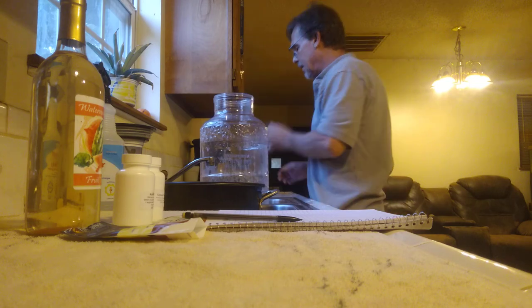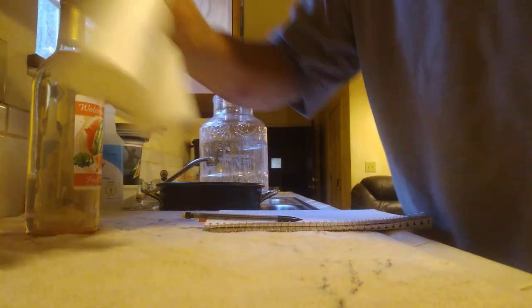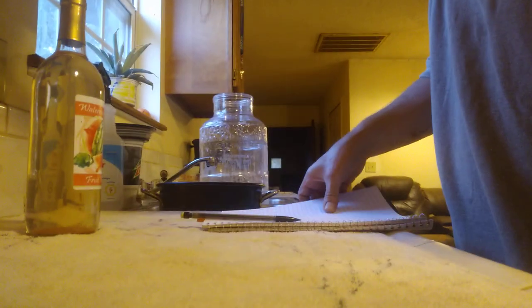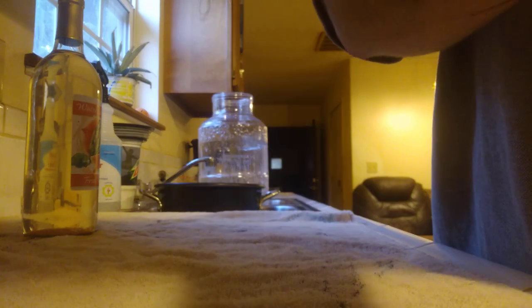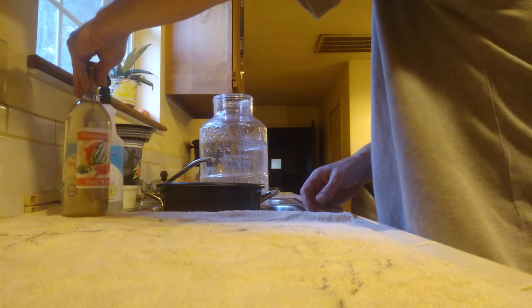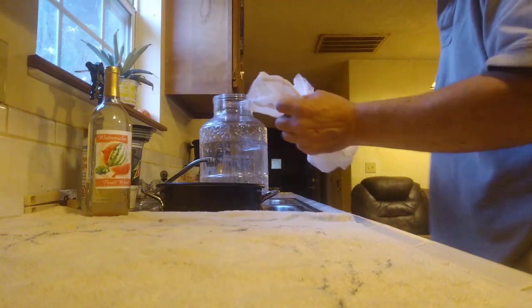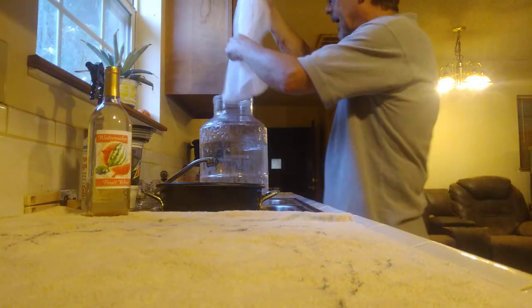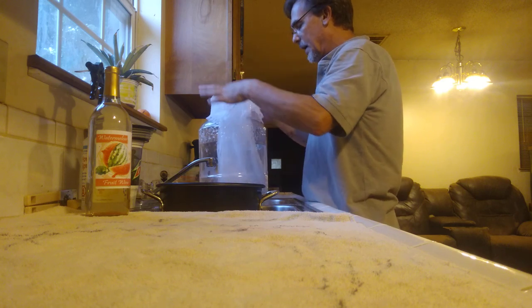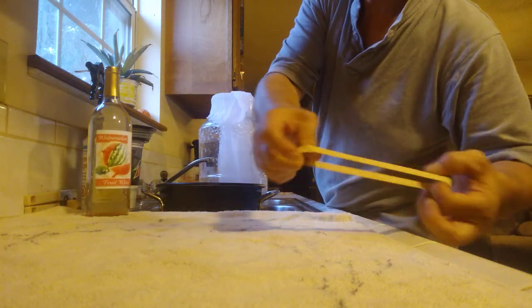I'm going to set my measuring cup over here out of the way, take these ingredients and set them out of the way, and set my recipe book out of the way so it doesn't get wet. I'll set this bottle right here so maybe you can see it. Now I'm going to take my mesh bag.